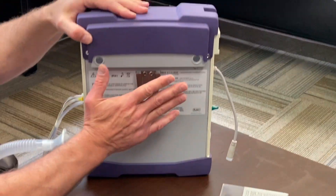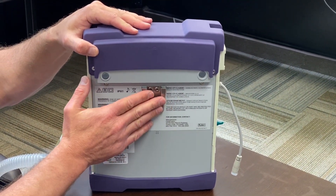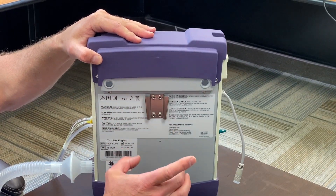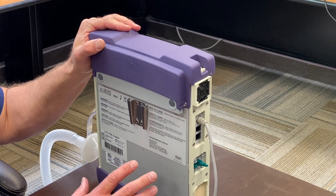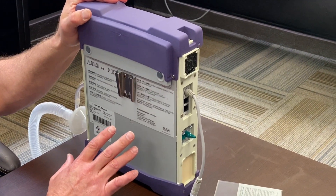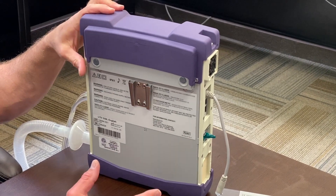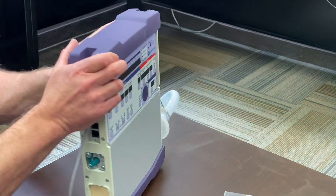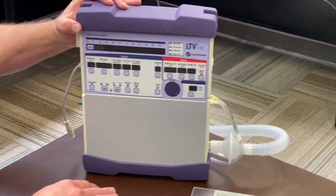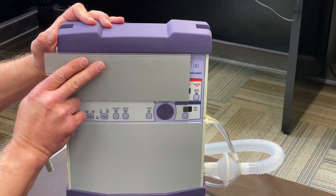On the back of the vent you have your basic setup for the base and stand. It has an accompanying part on the stand that slides into this slot. The stands I've seen with the LTV 1150 and 950 don't have rolling stands — they have a little short base, almost like a small book-reader stand.